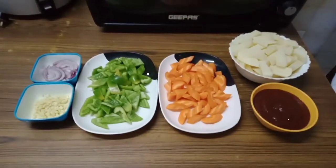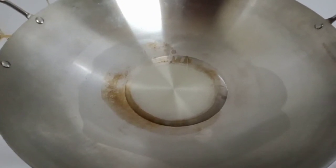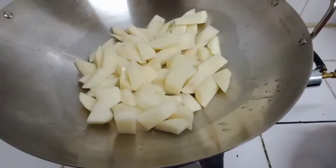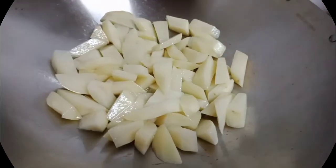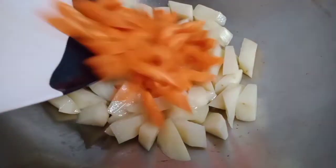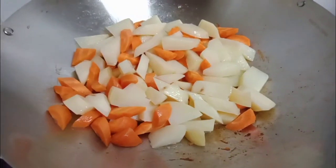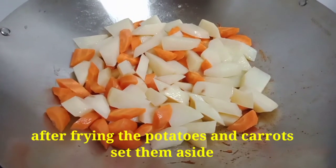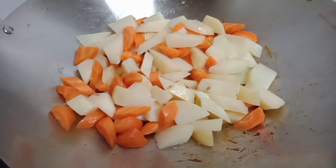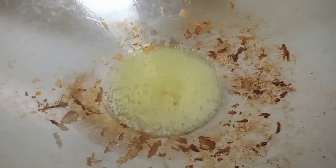Let's start cooking. First step, we have to fry our potatoes in a pan. After three minutes of frying, we can now add our carrots. Once the carrots and the potatoes are half cooked, we can now remove them from the pan and add them later.